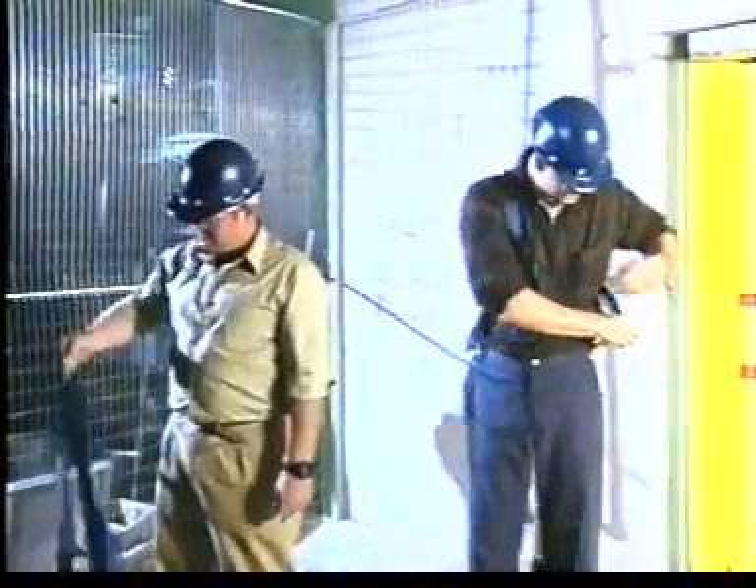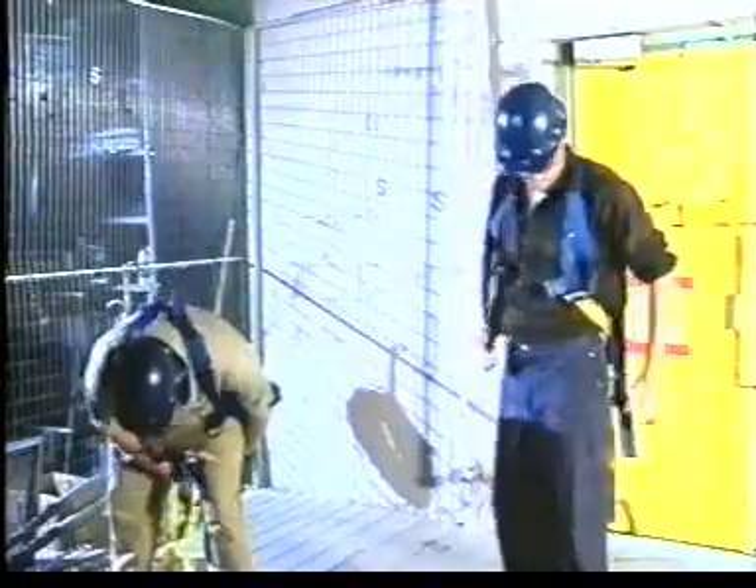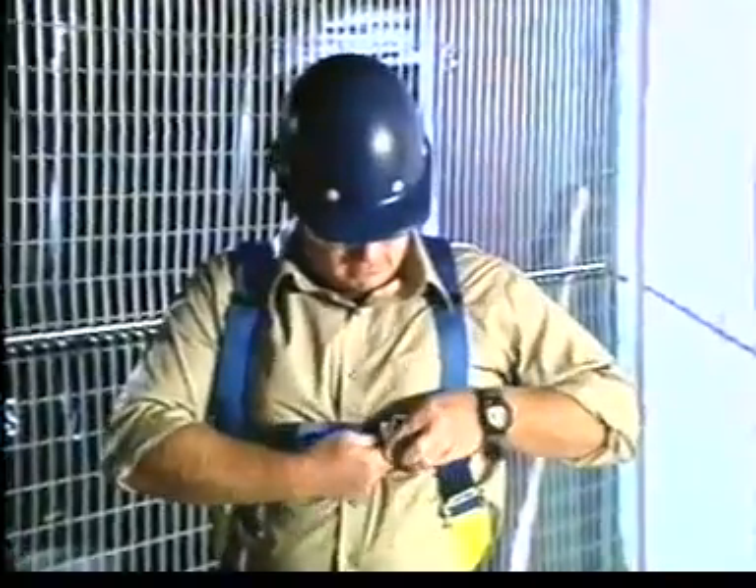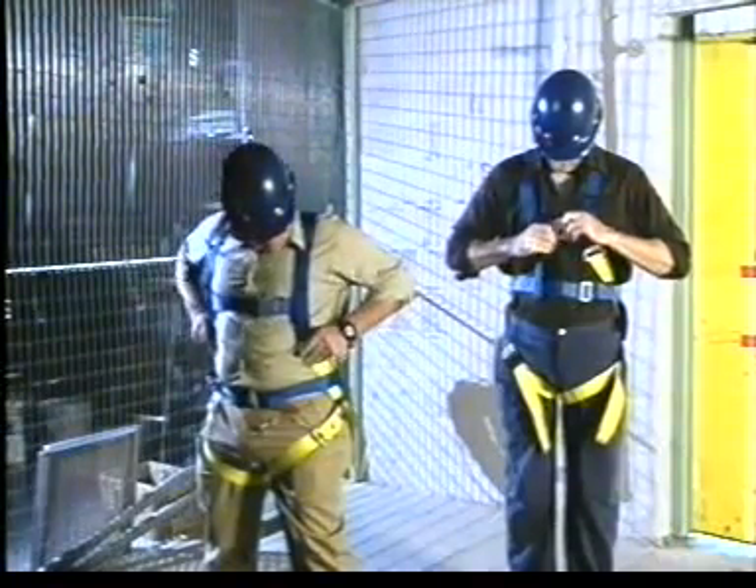Hold the harness by the back D-ring and shape the straps into place. Release straps and slip them over your shoulders so the D-ring is located in the middle of the back between your shoulder blades. Pull the leg strap between your legs and connect it to the opposite end. The waist strap should be tight but not binding. Connect the chest strap and position it in the middle of your chest. Check for snug fit that allows full movement.